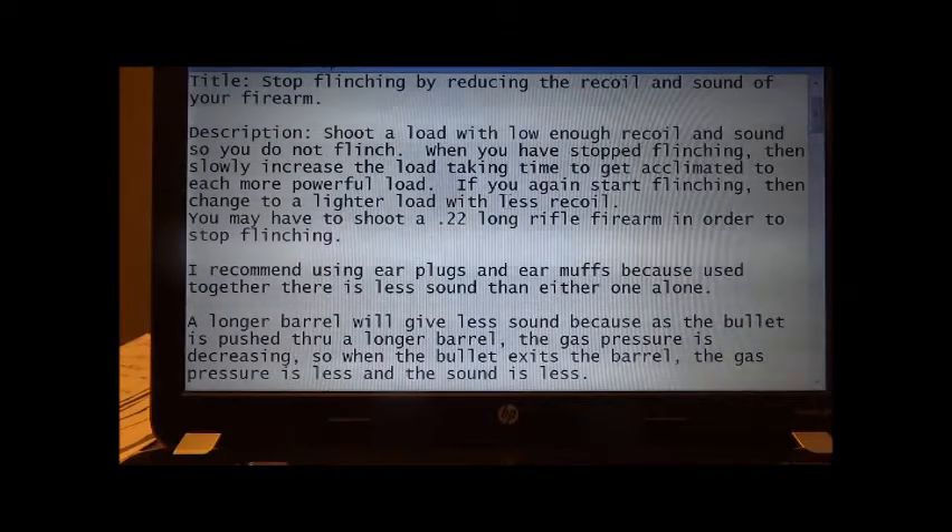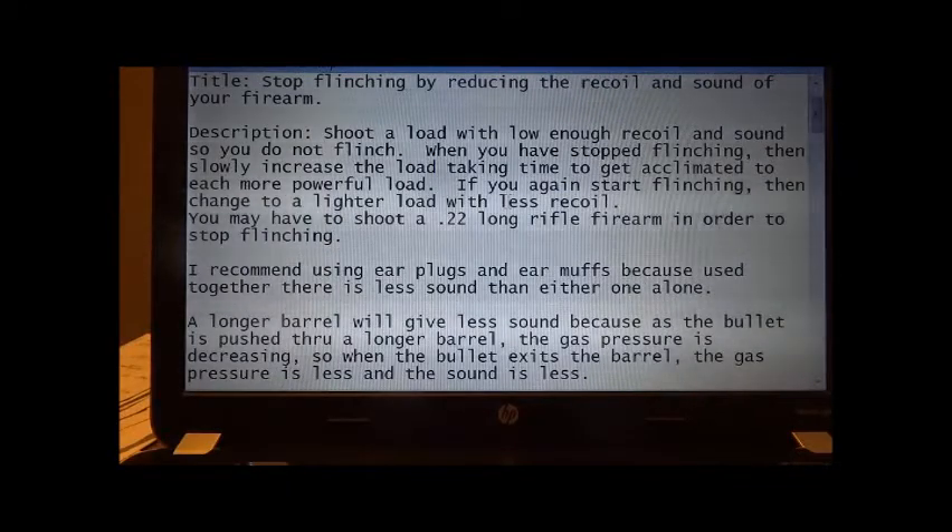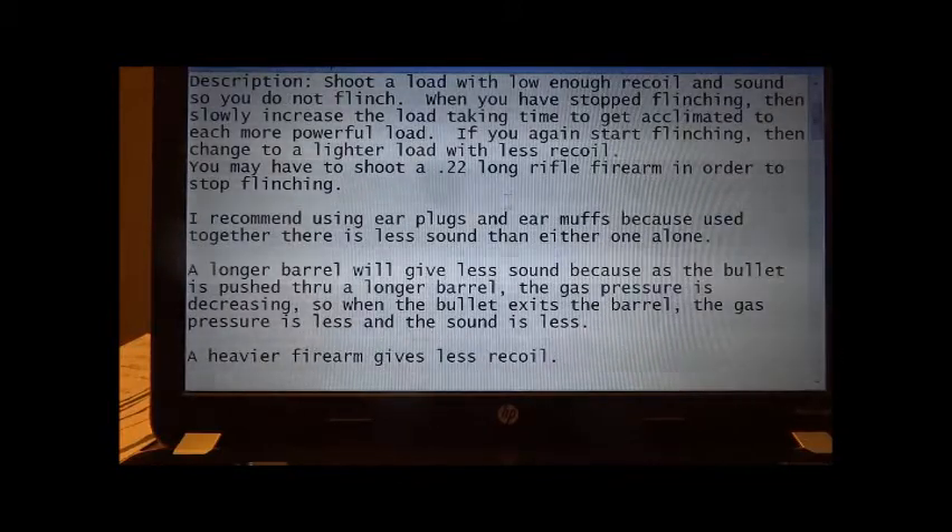You may have to shoot a .22 long rifle firearm in order to stop flinching. I recommend using earplugs and earmuffs together because there is less sound than either one alone. A longer barrel will give less sound because as the bullet is pushed through a longer barrel, the gas pressure is decreasing, so when the bullet exits the barrel the gas pressure and sound are less. A heavier firearm gives less recoil.